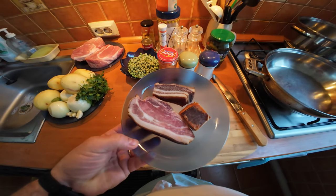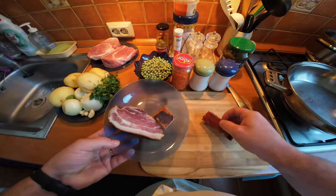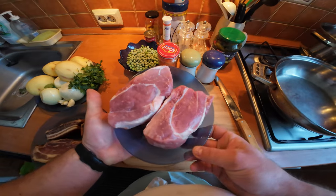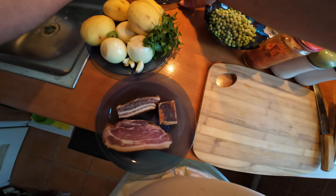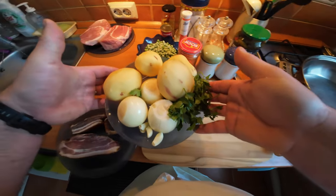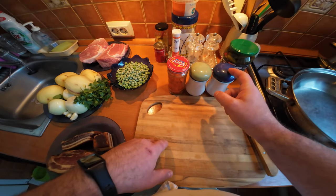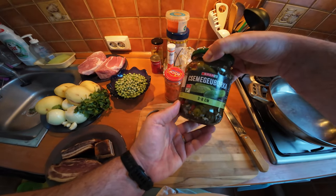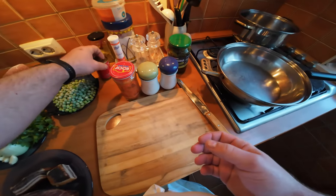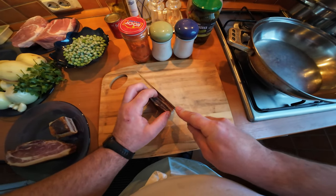Back at mom's kitchen today, I'm going to prepare a lovely Hungarian dish. I'm going to use bacon - smoked bacon, dry - and some pork shoulder. I'll also use onions, potatoes, parsley, garlic, and some peas as well. I've got paprika, marjoram, black pepper, pickled cucumbers, and I'm also going to use some tomato puree.